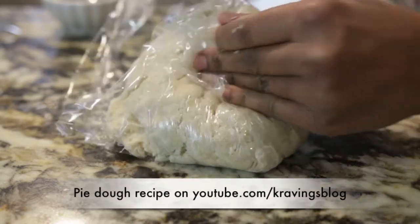To make this, you can use frozen store-bought puff pastry, or if you want a really good recipe for pie dough, you can head over to my channel at youtube.com/cravingsblog.